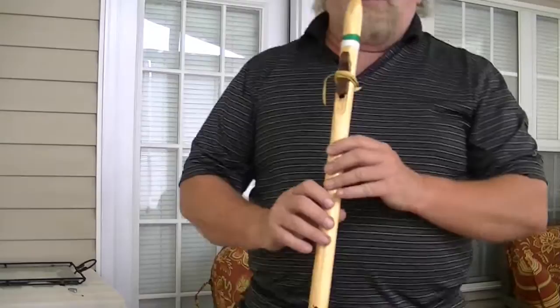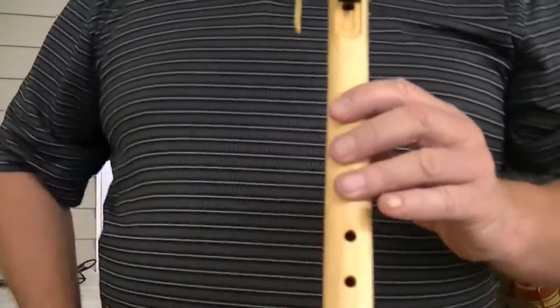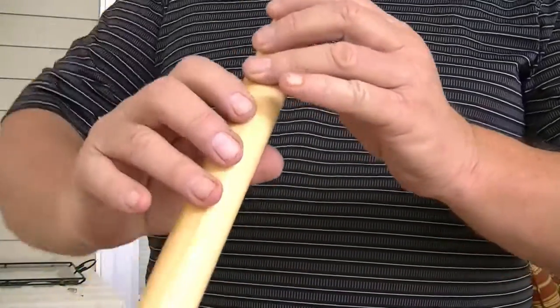This is a video on the Native American flute scale — why you're learning it and how to play it. We'll briefly cover the scale itself, but mainly this is about how to get rid of your air leaks that make you squeak. The Native American scale has thousands of videos on it, so here's another one.